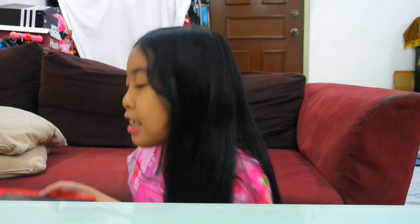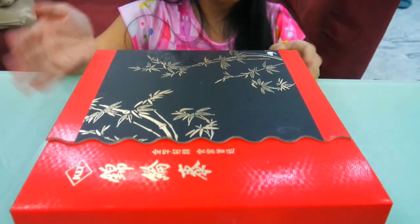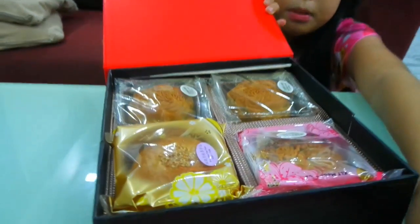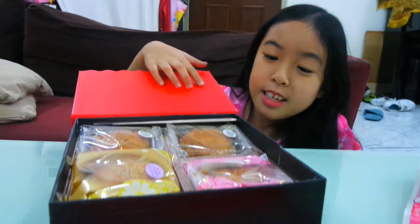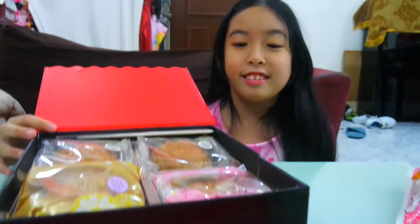The first box is a red box. It's red and black. You open here and you can also open here. So inside are all the mooncakes. There's black sesame, white lotus, and one other. So let's close the box and move on to the next box.